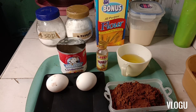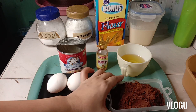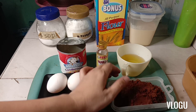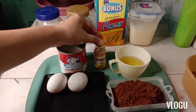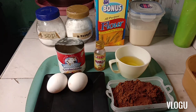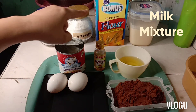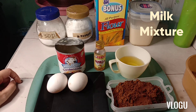In this evening, I will be sharing you my recipe on how to make a delicious chocolate cake. As you can see, the ingredients that I will be using are... I will show you how to make a delicious chocolate cake.